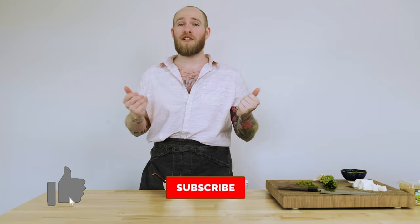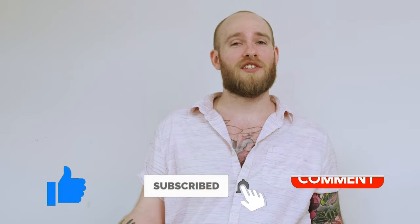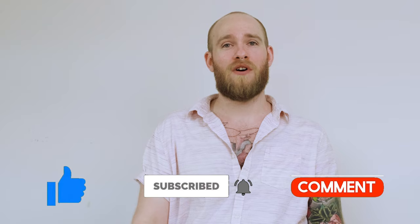Thank you so much for watching, guys. I really enjoyed making this video and I hope you enjoyed it too. If you want to see more of this, let us know down in the comment section below — if you want to see more comparisons between instant or homemade food, or any recipes you want to see. Thanks again, smash that like button, subscribe for more, and until next time, stay sharp.